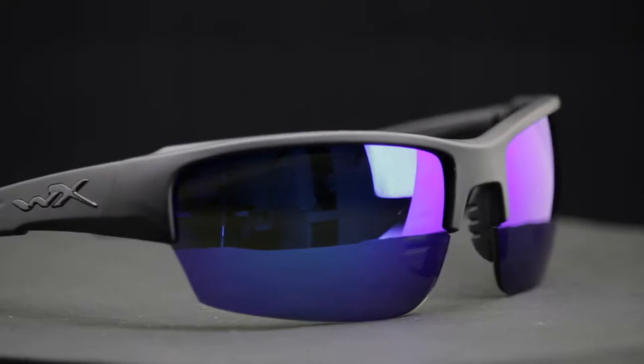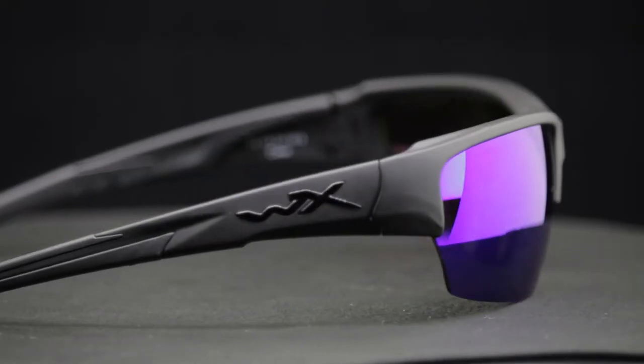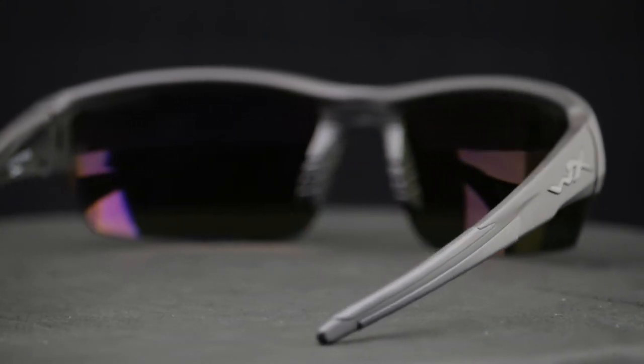We're here to talk about the WileyX Saint. This is a super popular frame — we can't keep it in stock, really. One of our more popular models, that is for sure.